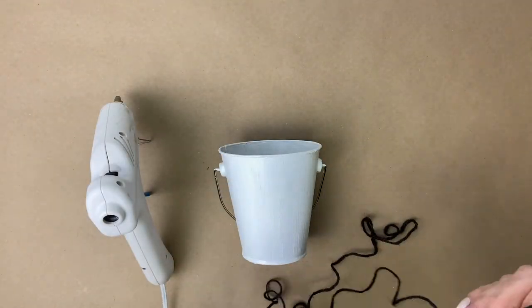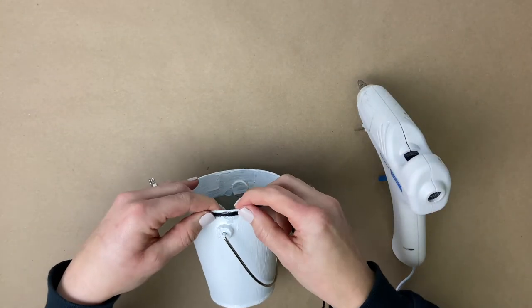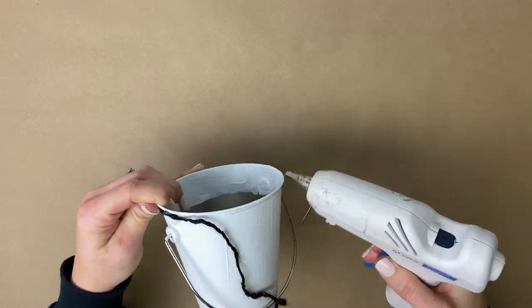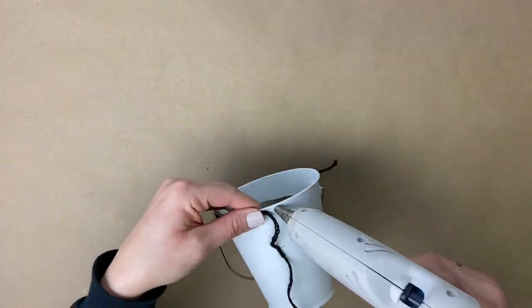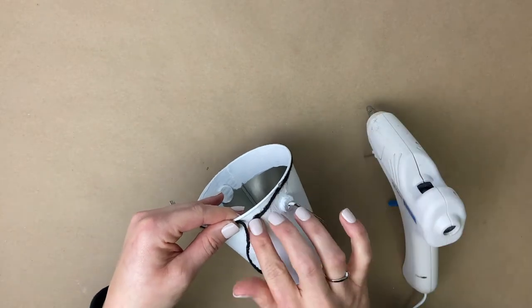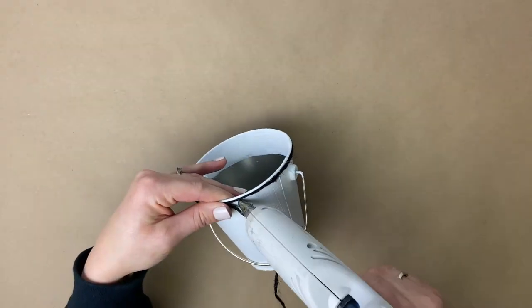Once the paint is totally dry we are going to take our black jute and wrap it around the top of the pail. We will be adhering the jute with a hot glue gun, putting our jute in the hot glue and then wrapping it around. You'll continue to do this, applying hot glue and wrapping the jute around it until you go around the bucket four times.